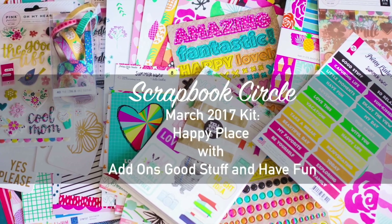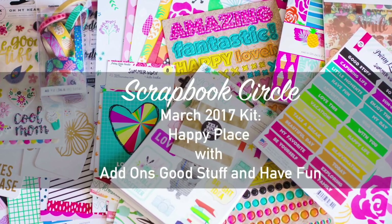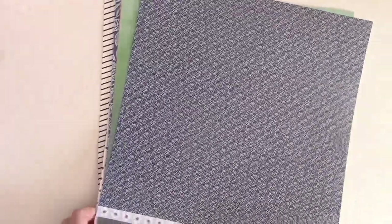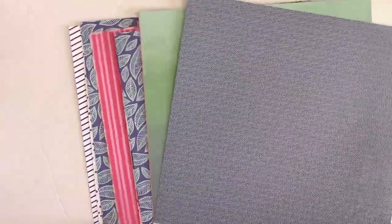Hi everybody, this is Rebecca Keppel and I'm here for Scrapbook Circle. I wanted to unbox the March 2017 kit that is called Happy Place. First I'm going to show you the 12 by 12 pattern papers.